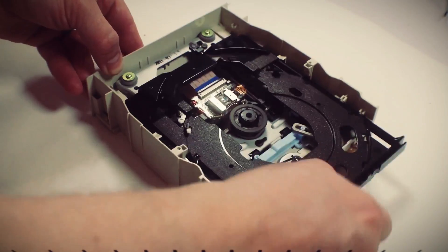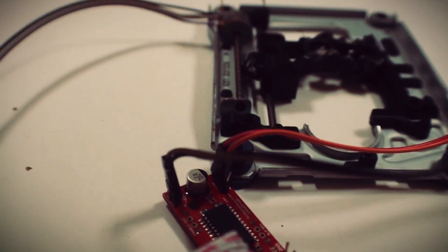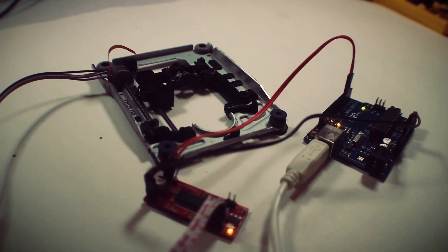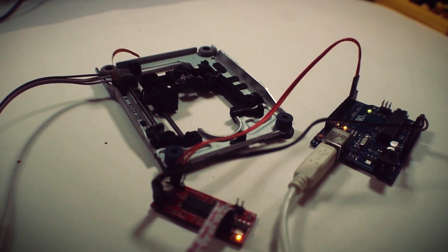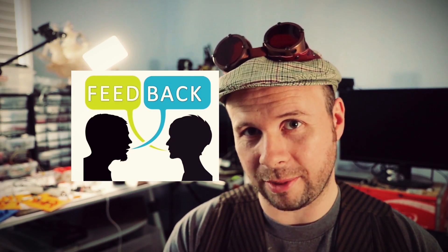Alright, let's continue. So far in this project we've taken apart an optical drive, removed the laser train stepper motor, connected the stepper motor to a motor driver, and then made it dance with an Arduino. You guys had some excellent feedback regarding that video, so let's take a look at some of the comments.